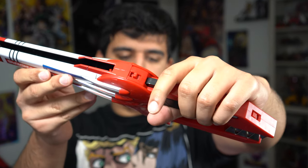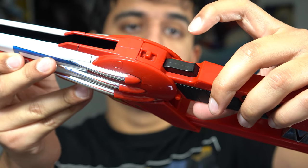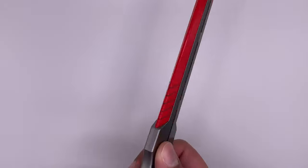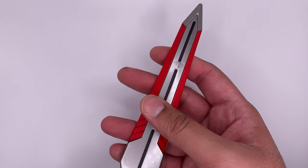And if you press the trigger, you do get a few sounds. The blade on it has some nice detail — it's a nice shiny silver with some red, and it's got some black details on there. And it feels pretty sturdy too.